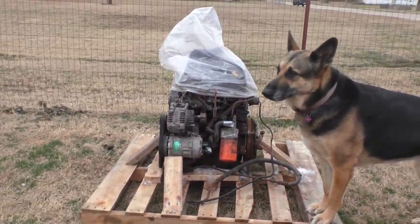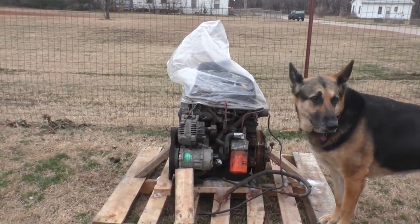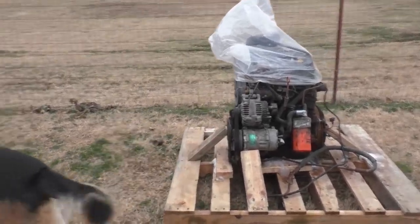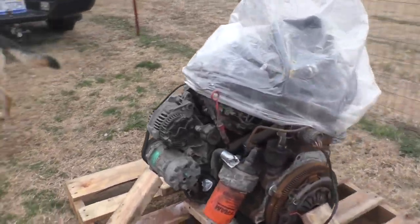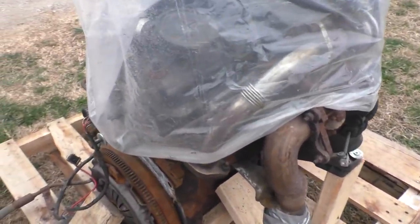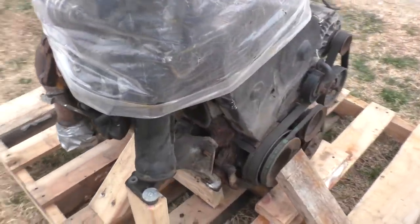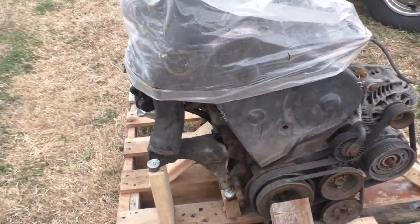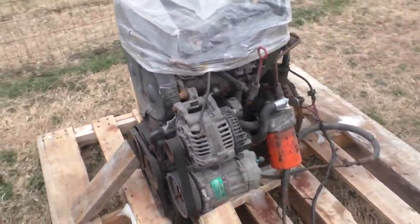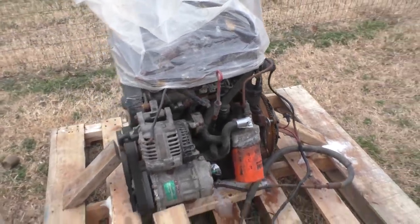So that is a Volkswagen diesel engine. We got a hell of a good deal on it, up in the UP. It's a 1.6, so it's not the — I think it's like 65 horsepower. We're going to start with that one because I'm told by those of you that know about Volkswagen diesels that the mounts on this engine are the same as the 1.9, which is almost 100 horsepower. So we're going to start with this one, and if we have to move up, we'll be able to sell this one off as a running engine. It should be in good shape, and so that will be our starter engine.